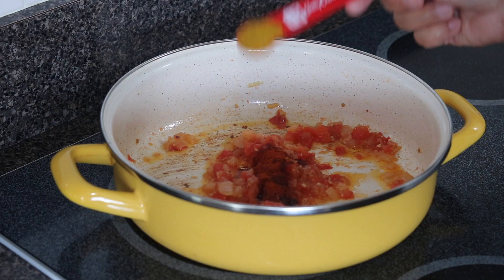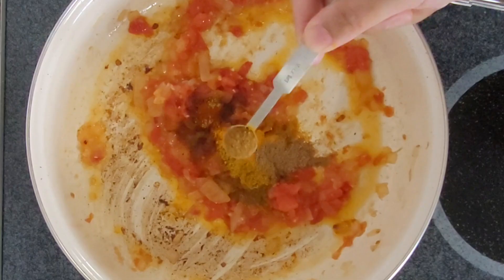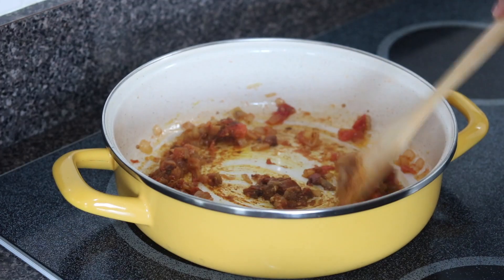Now it's time for our spices. Put in the paprika, curry powder, turmeric, coriander powder, and cajun seasoning. Cook the spices on medium heat for a few minutes — we want all the raw spice to cook a little.